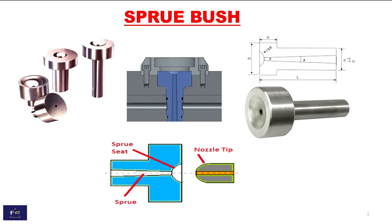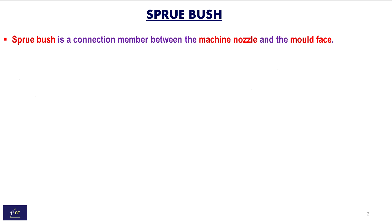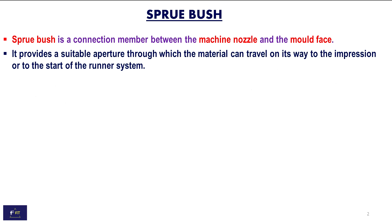Sprue Bush is a connection member between the machine nozzle and the mold face. It provides a suitable aperture through which the material can travel directly to the impression or to the start of the runner system.